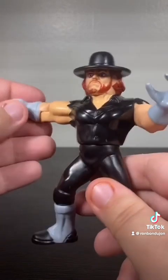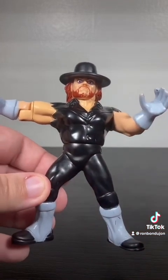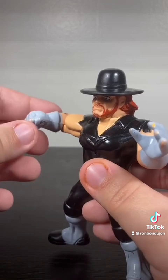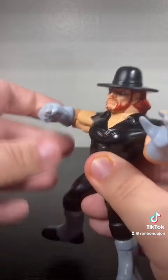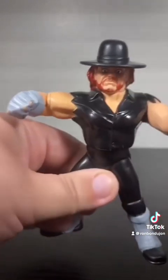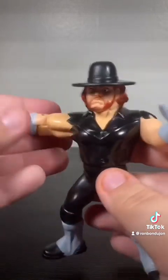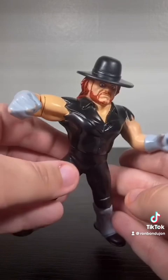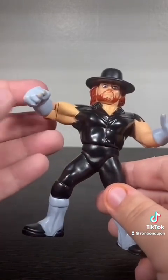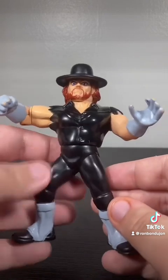In terms of the gimmick, it's not the best, but it's still pretty interesting. Anyone who saw my Razor Ramon review will probably be pretty familiar with this. You have an elbow joint in the arm and a wind-up waist, so you can either punch the person or clothesline them. It's a simple gimmick, and it doesn't look too bad. You can always fold it back in, and that just looks like a pretty standard pose. So it's better than a lot of Hasbros, because there's some that just look really bad when they're not using their gimmick.